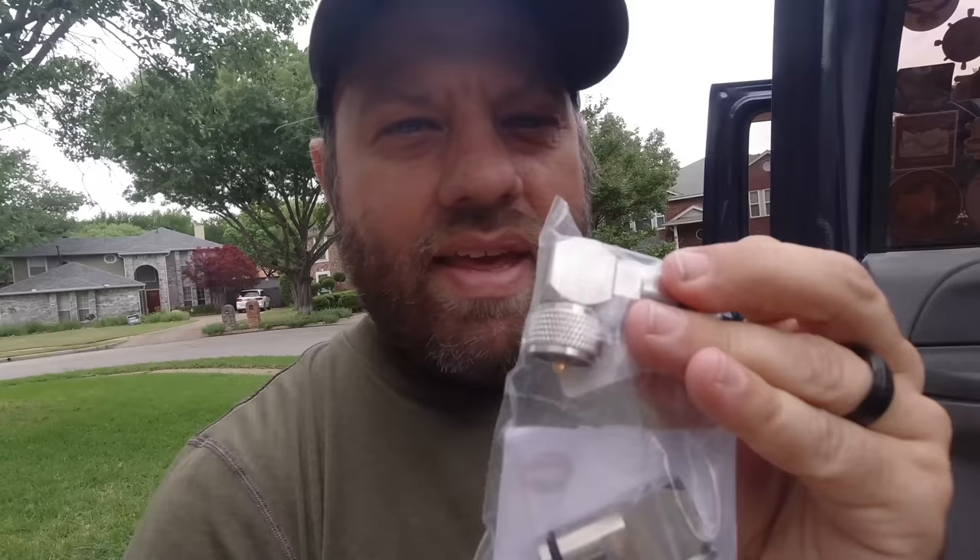Speaking of Mezzy and Plomi coax — they are sponsoring this video. You can save 5% at the Gigaparts website with coupon code KC5HWB on everything Mezzy and Plomi. This is a right-angle compression mount I'm going to use for my Tarheel antenna in the back. They make really good compression mounts and airborne coax — it's called airborne because it's lightweight, designed to be packed in your backpack and taken on a plane. That's primarily what I'll use in this install. Thank you Mezzy and Plomi — check the link in the description below.